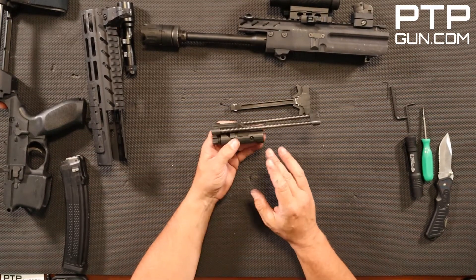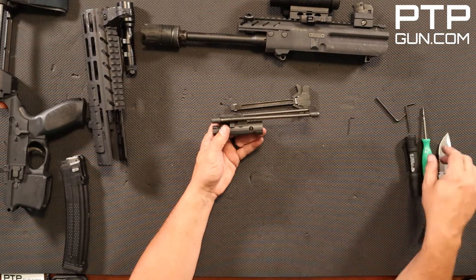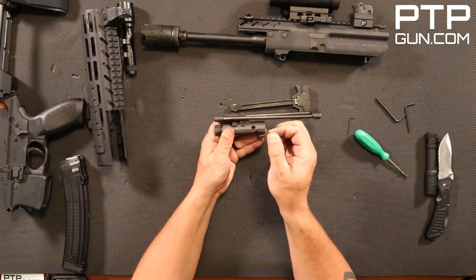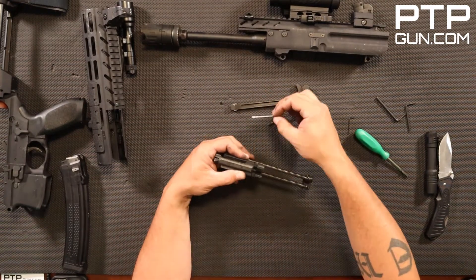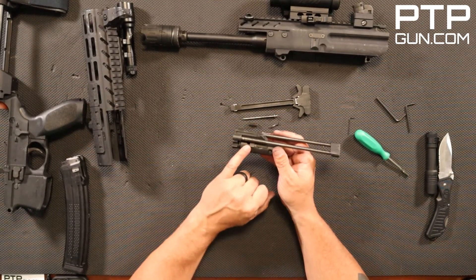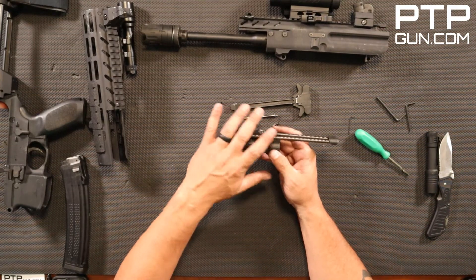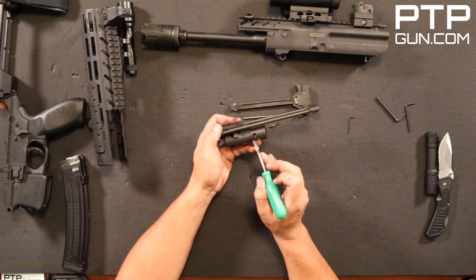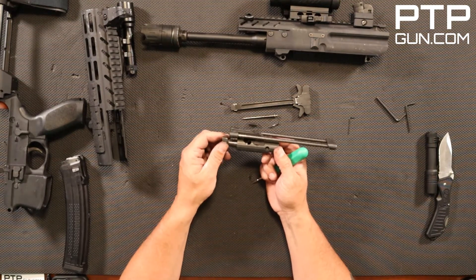I like to take it one step further, so I'm going to show you how to break down this bolt carrier group so you can really get it cleaned out. First, you want to remove this cotter pin — that's the keeper pin that holds your firing pin in place. That releases the firing pin and the firing pin spring. For anybody not familiar with the piston system, you won't have these big piston springs on a gas impingement system. You want to remove this keeper — it's what holds everything in place and allows the bolt to rotate in the bolt carrier group. That's how ejection works with this rotating bolt carrier group.